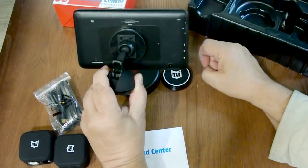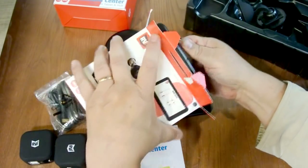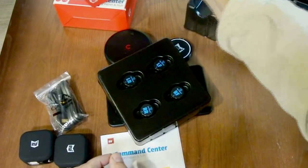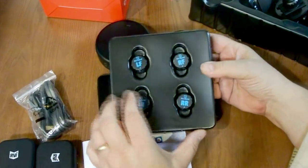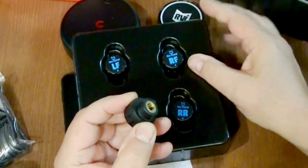It's magnetic — how about that. And then with the TAR Patrol, we have a manual, and I'm liking this already — they have the right front, left front, right rear, and left rear already labeled on the sensors.